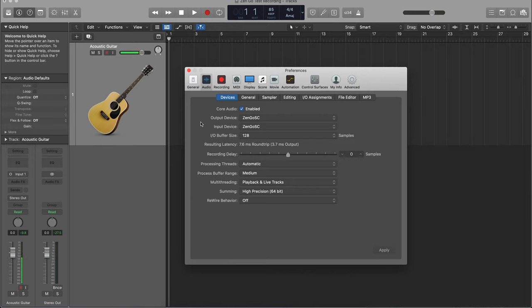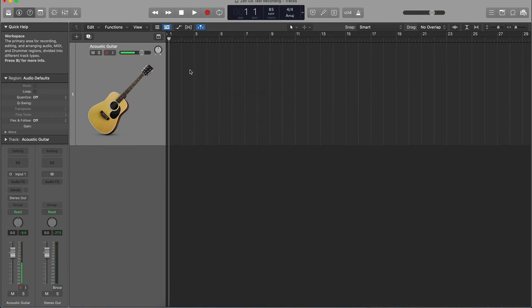It's very easy to get set up and recording with the Zen Go. Like I said before, you don't have to use any additional software — you can just run it natively. Here you can see I have it loaded up as the input and output device in Logic, and you can skip the control panel completely.